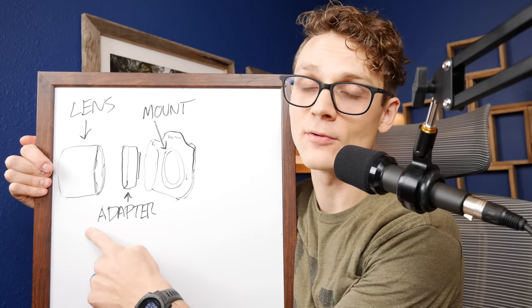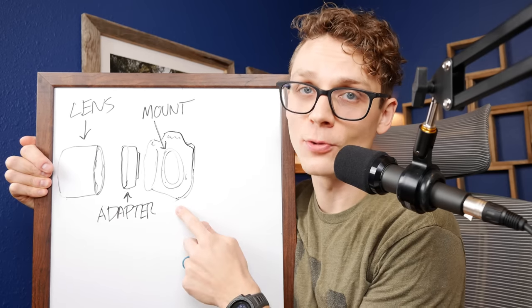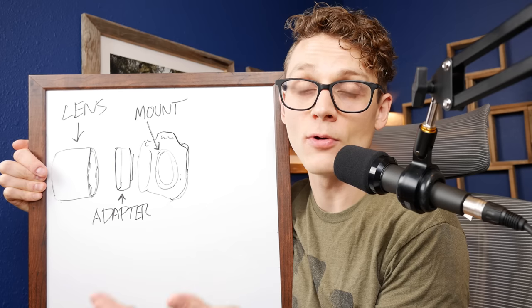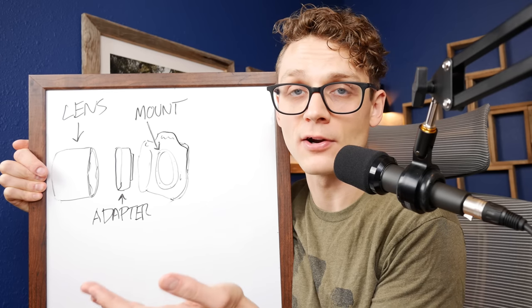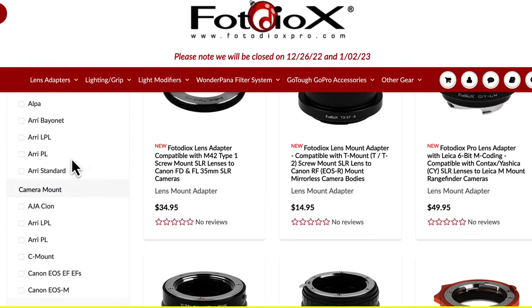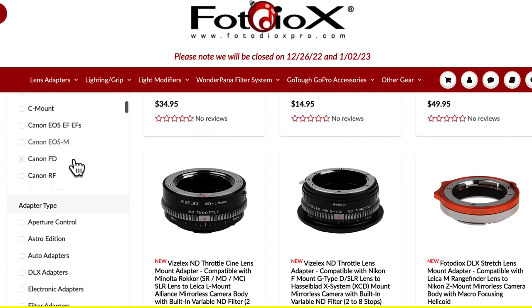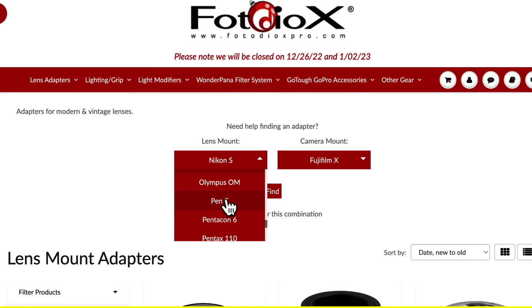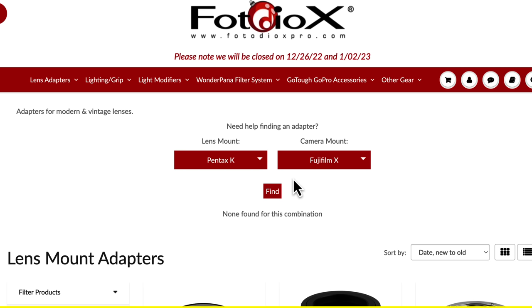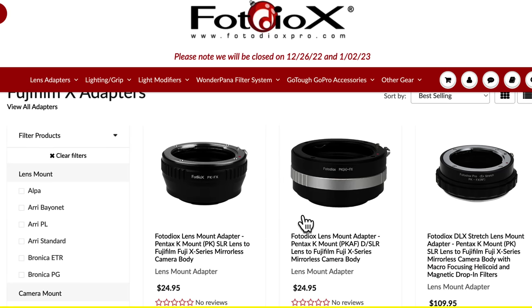In order to get a lens designed for a different camera mount onto your camera mount, you need what's called an adapter. Fortunately, there are companies out there who also think adapting vintage lenses is cool and have created adapters for common camera and lens mounts. Photodex is a company I've used — their website is really nice because you can look up by mount both lens type and camera body mount and see if there's an adapter available. If there is, go for it; they make good mounts and they're pretty affordable.